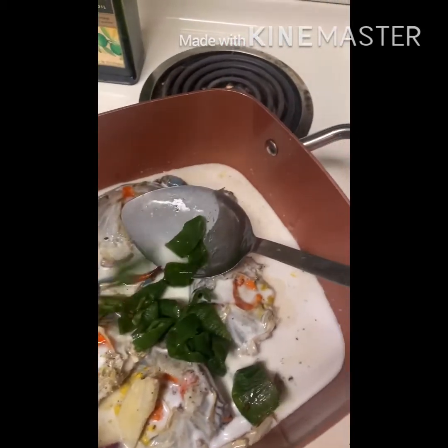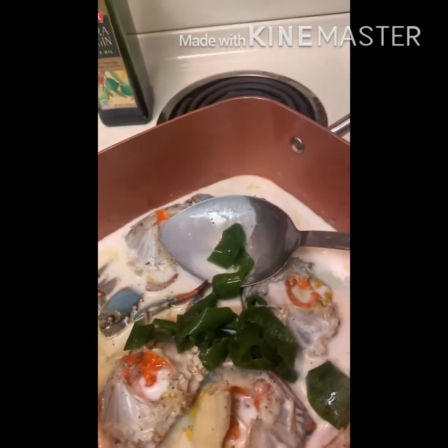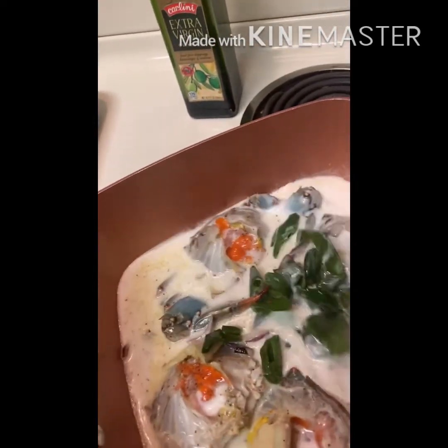Then I added some jalapeño. This jalapeño is not too spicy, but if you prefer spicy, you can add the spicy one.